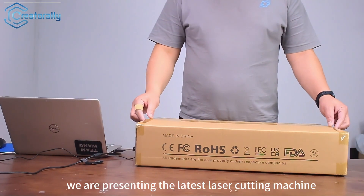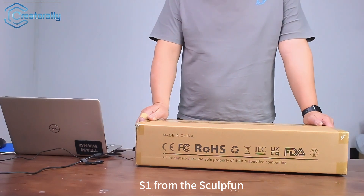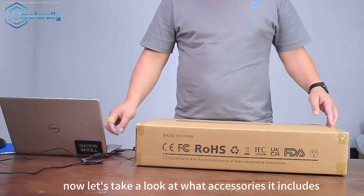Hello everyone, today we are presenting the latest laser cutting machine S1 from the high-end brand. Now let's take a look at what accessories it includes.